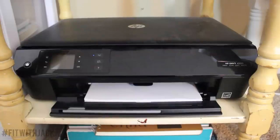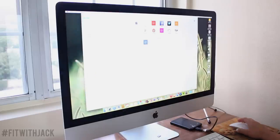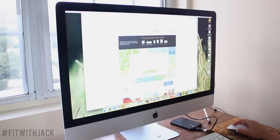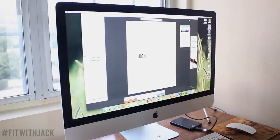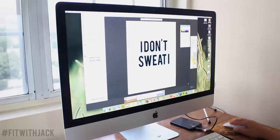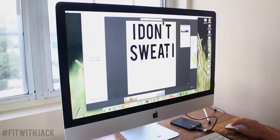You'll also need an iron, a computer, and a printer. The first thing you're going to want to do is open your internet and go to picmonkey.com. Design your own image with an 8x10 frame, make the background transparent, and then add the text you want to put onto your shirt. Try to make it fit as big as possible on the page.